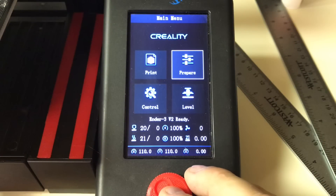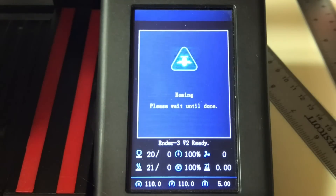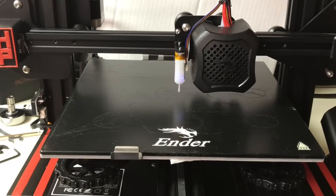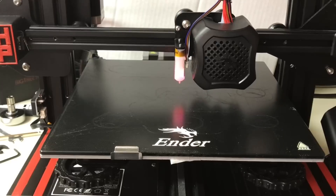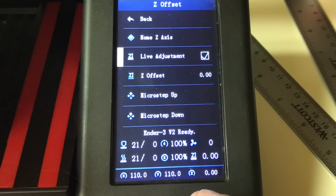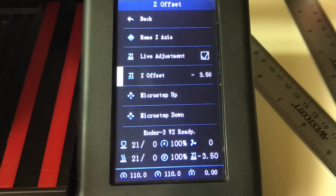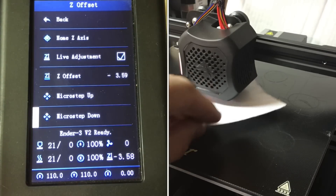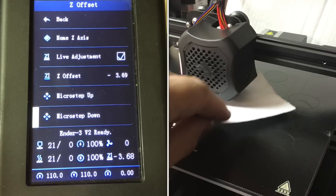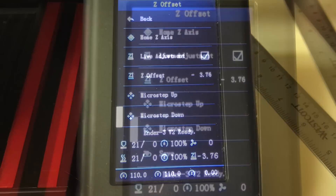For Z offset, go into the prepare menu and select the Z offset menu item. You can home the Z from this menu — it will go to the center of the bed, probe twice, then move the nozzle to the center and lower it to where the printer thinks zero is. Enable live adjustment, then I set it to 3.5 mm since I knew I was at least that far off. I slid a piece of paper under the nozzle and used the micro step down to lower it until I felt the paper rubbing. At minus 3.76 it was rubbing, so I stopped and clicked save.